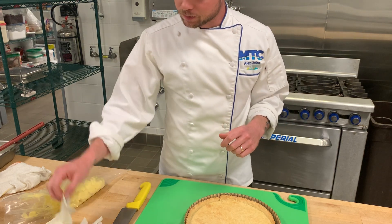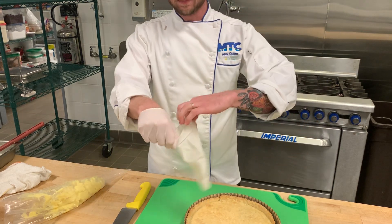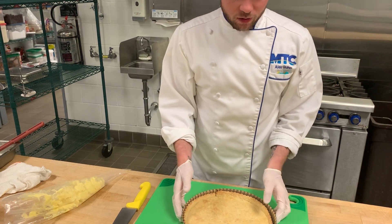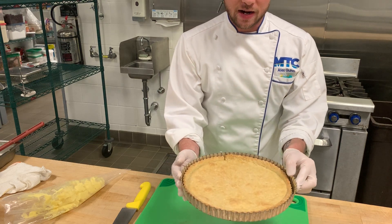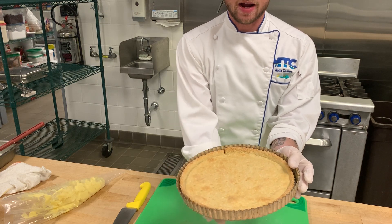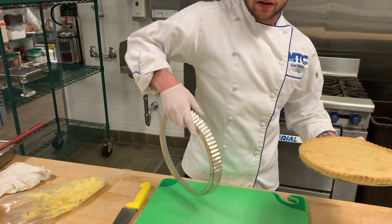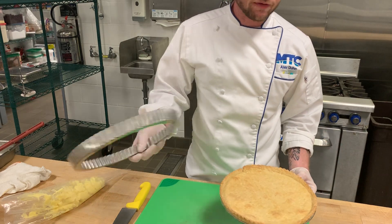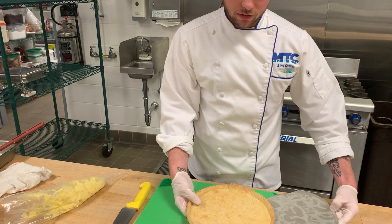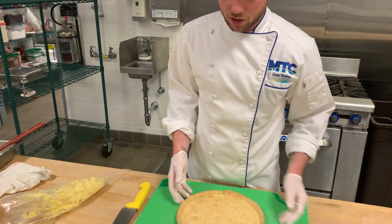This is a ready-to-eat product — everything is cold, being placed on there and then eaten directly — so we are going to wear gloves. We've got our blind-baked tart shell here, and students always ask how do you get it out of the pan. You hold it like this, put your hand right here, and it pops right out. The bottom isn't secured to the fluted edge — there are two pieces — so it pops out easily so you don't have to break your delicate tart shell.